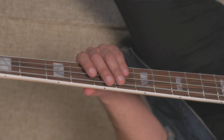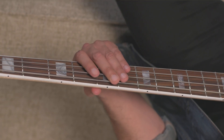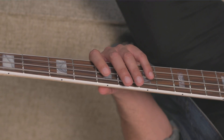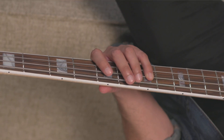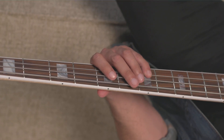Let's take a look at the major arpeggio shape from another angle, starting with the A major arpeggio. Starting at the fifth fret of the E string, I'm using my second finger. Fourth fret of the A string with my first finger. And seventh fret of the A string with my fourth finger. Again, I could add the octave at the top — the seventh fret of the D string.